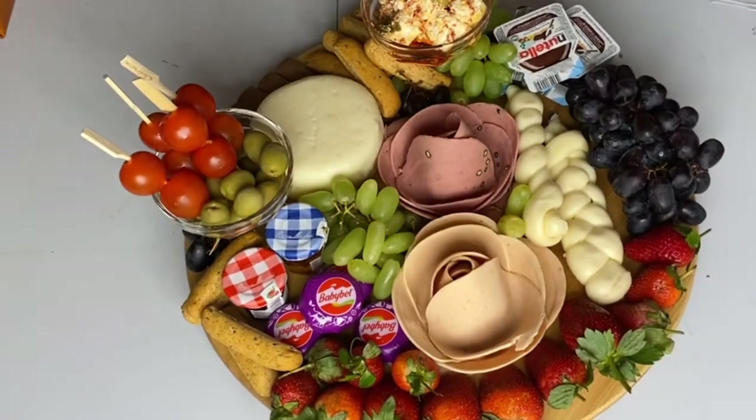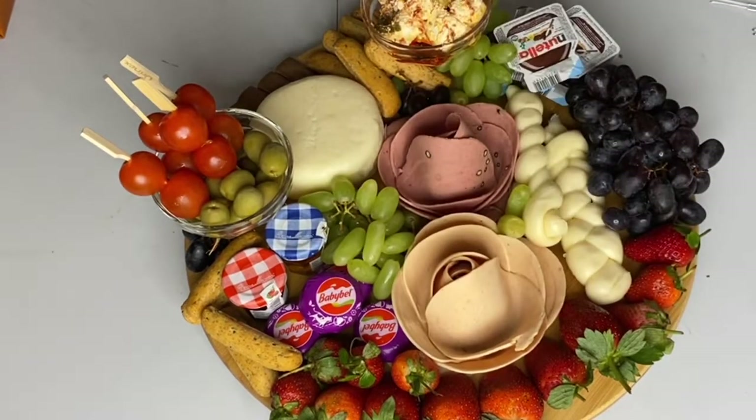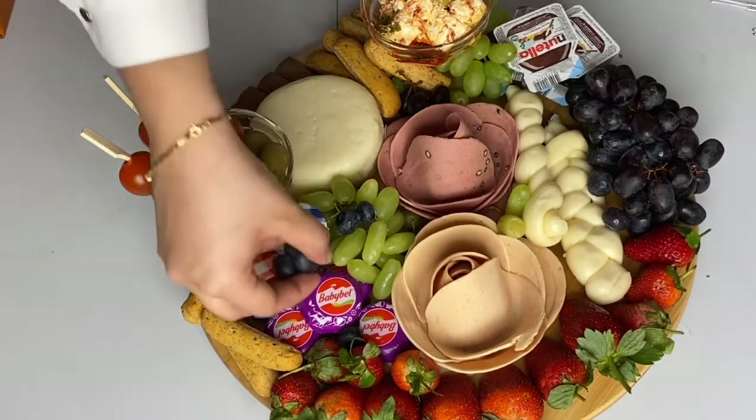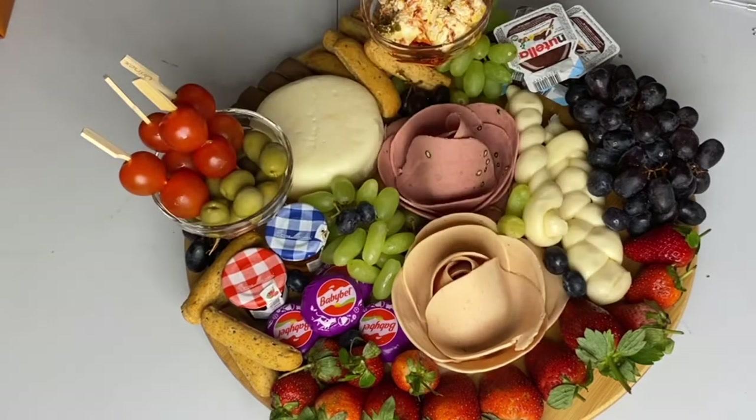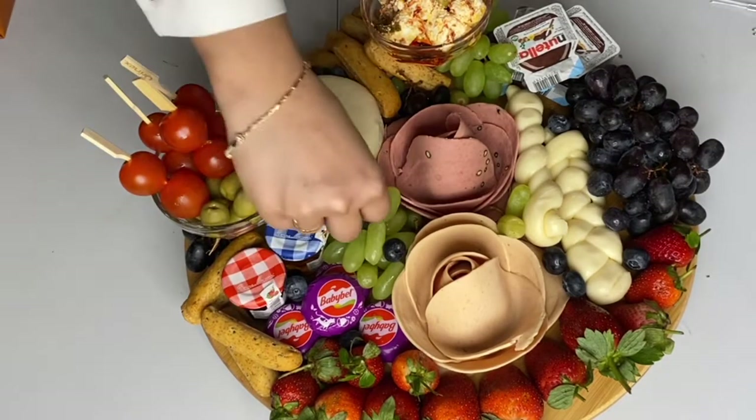It's very presentable to the eyes as well. I'm adding blueberries at the end because they're very small and I want my guests to be able to see them easily and grab them.